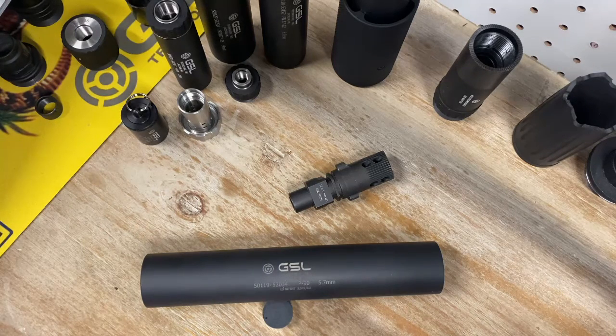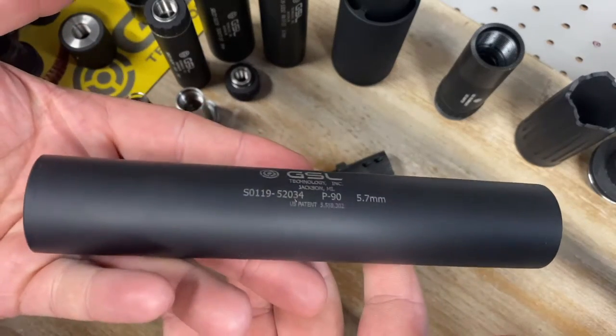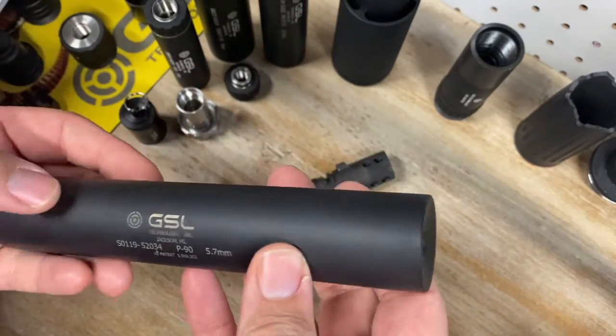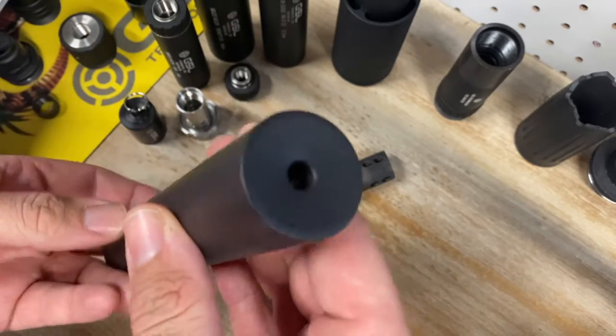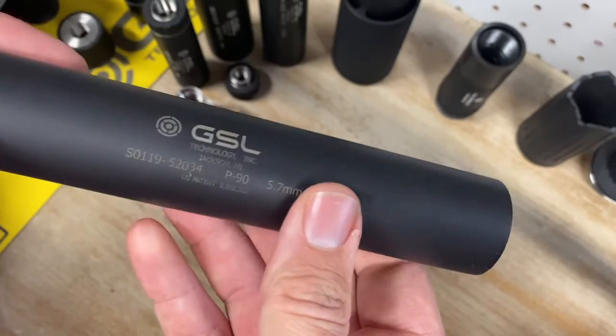Welcome, this is Kevin with GSL and I've got the P90 suppressor here. I'm gonna do a quick video breakdown on this can — some functionality, form factor, etc. This can is made with titanium. It's not a pistol can; this one's designed for the P90 and the PS90. It's non-user serviceable and it's rated for full auto fire.